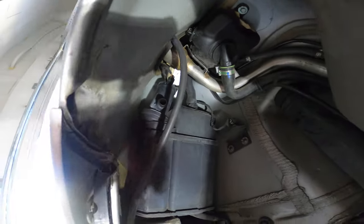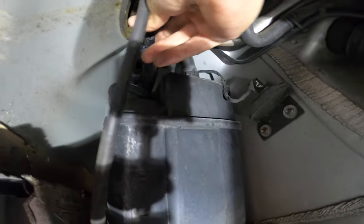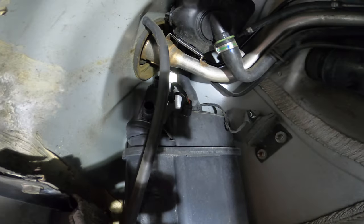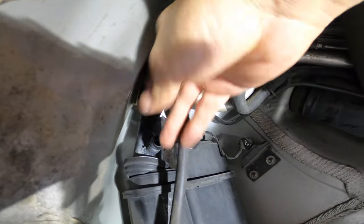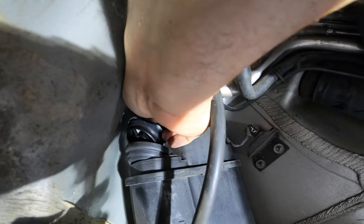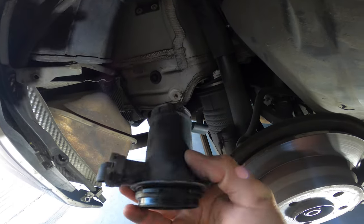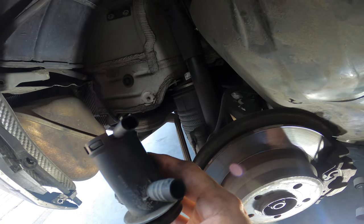Here we have the valve. As you can see there's an electrical connector — let me get this unplugged. Got it unplugged. Now to get this valve out I have to twist it like this and pull it out — and it comes out like so. Here it is; it's slightly different than the non-OEM design.